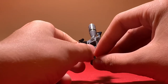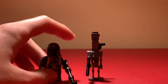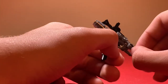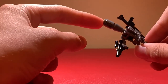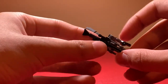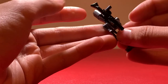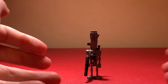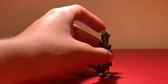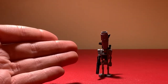Next up we have IG-11, who is very different from the other minifigures because he uses bigger pieces rather than standard minifigure parts. His head is three pieces, his arm and torso are separate, and he's got a blaster on the back you could swap out. His legs are also a separate piece from the torso. It's a decent figure — I'm giving it a six out of ten, similar to Greef Karga.